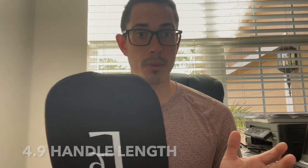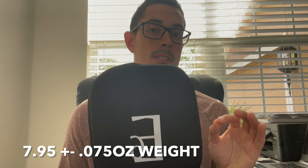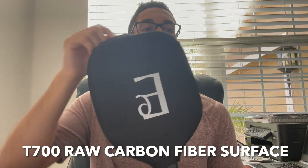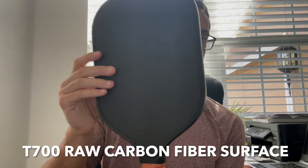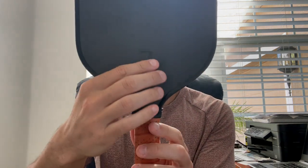This paddle has a width of 7.4, a height of 16.5, a handle length of 4.9 — and this is all inches by the way — and a weight of 7.95 plus or minus 0.075 ounces, so right around the 8 ounce mark. The handle is octagonal. It is a T700 raw carbon fiber surface, as you can see here, and it is a polypropylene honeycomb core. They did a really great job with the logo. This is the 16E.